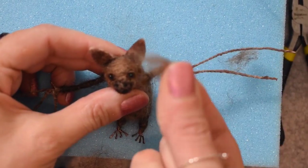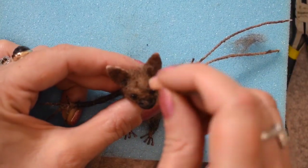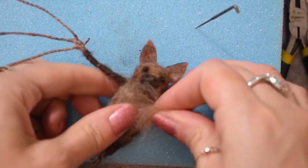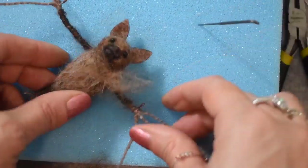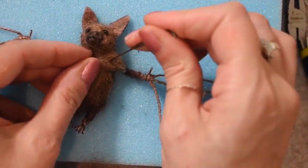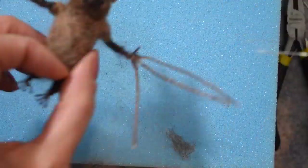I'm just going to put a tiny bit of the brown wool around the armpit area and just attach that, then wrap it around to build up the little armpit area onto the arm.